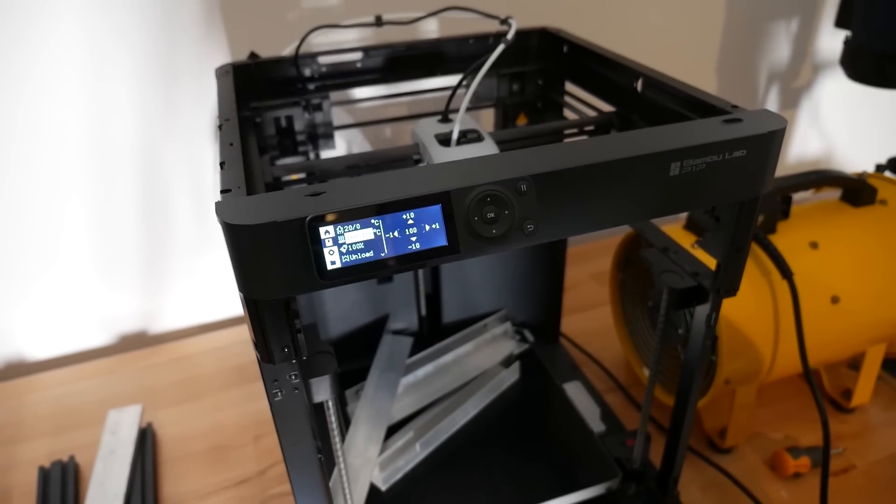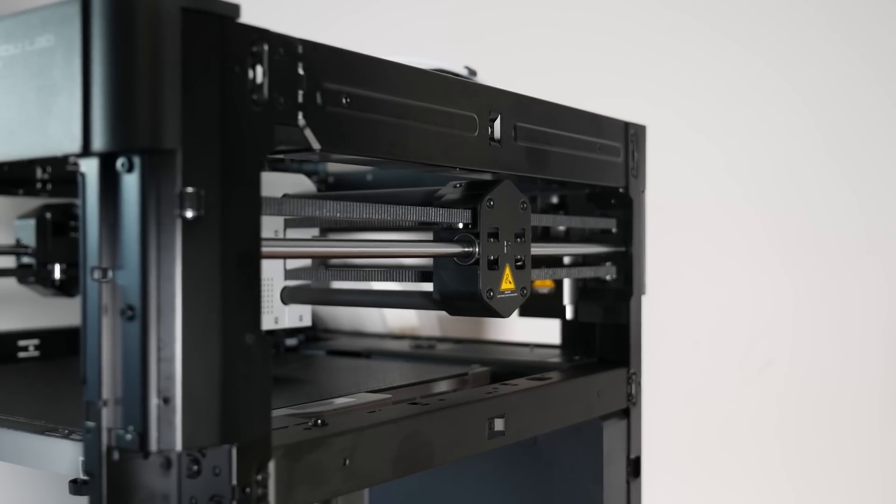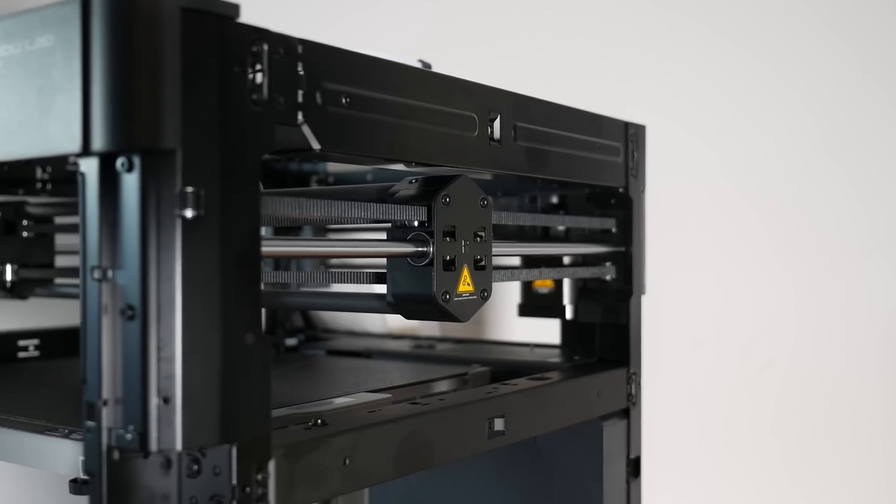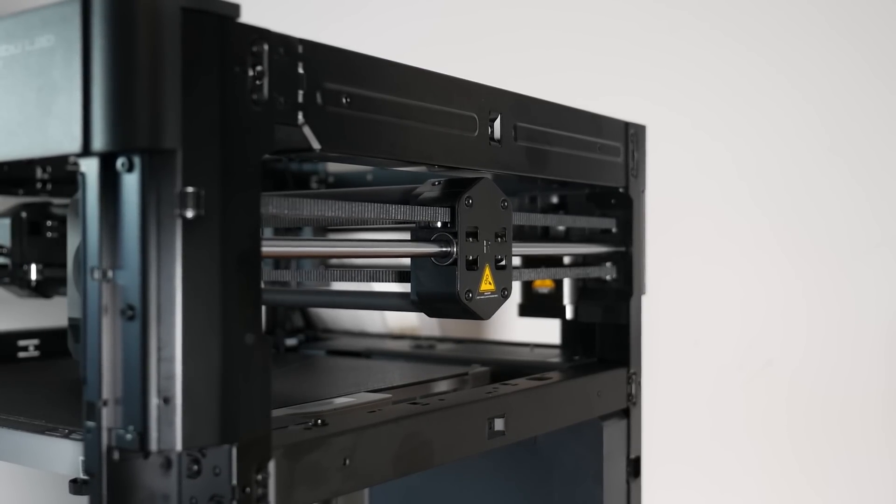Just a really short update video on the second channel. Look out for a full comparison and review video on the main channel very shortly. If you have any friends who have these machines and they're concerned, feel free to point them to this video. Happy printing. Bye.